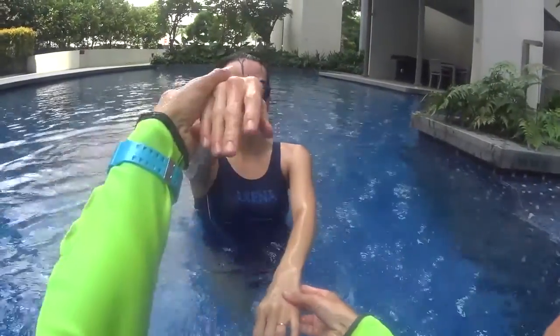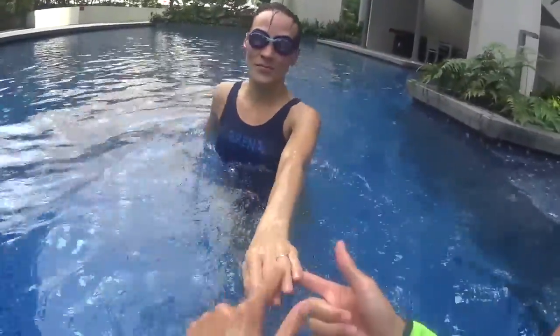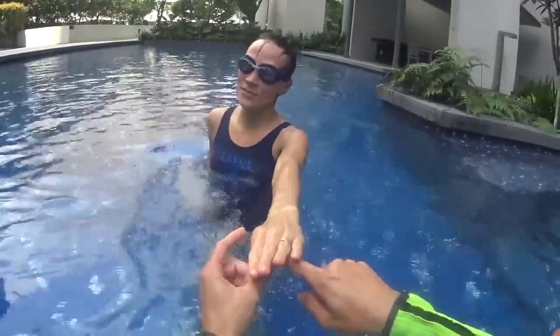Once you touch, the other can go. This one stays up. Touch and stay up — don't go down with the first one. Touch and stay up with this one.